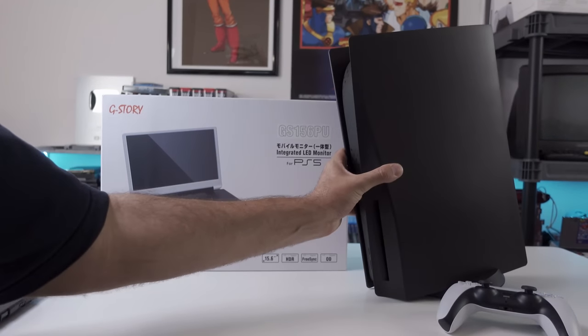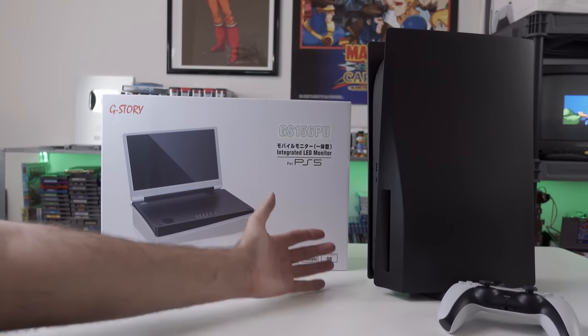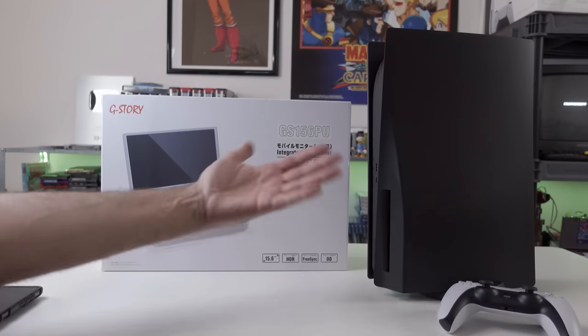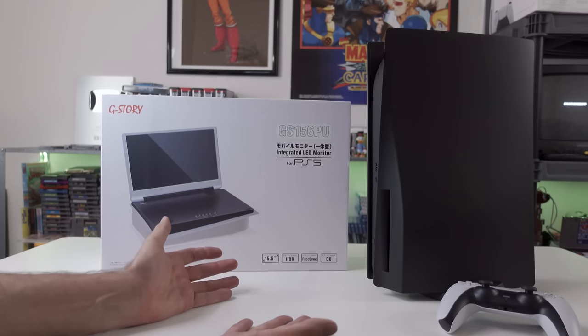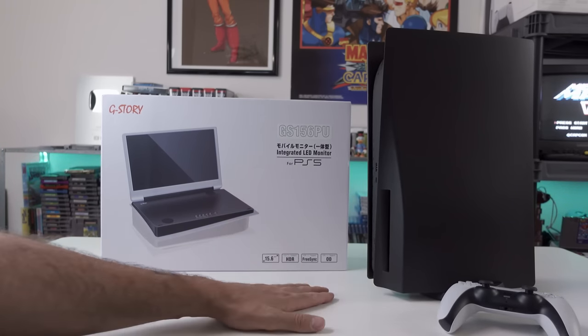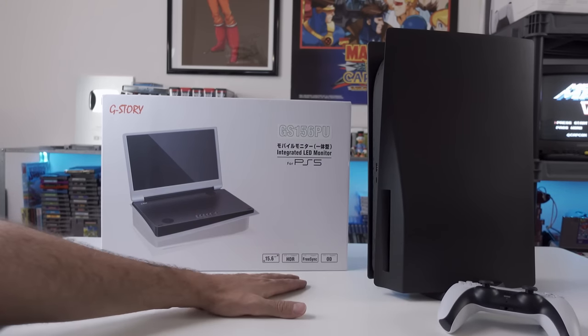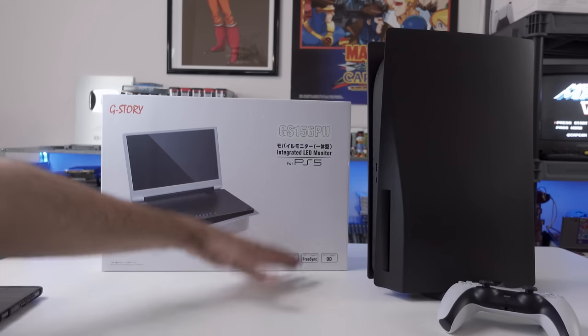Did you wish the PS5, this big thing right here, was just a little bit more portable? Maybe with a clamshell design like the Nintendo DS - flip open that screen, start gaming wherever you want, go sit down at Starbucks, get some coffee, a little Frappuccino action, go to Del Taco, get a half-pound green burrito, and just start playing PS5 on their own power?